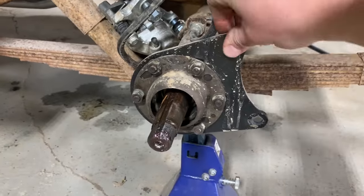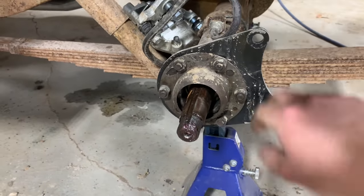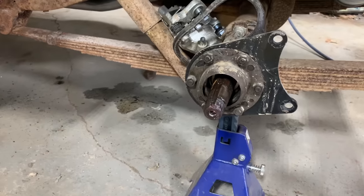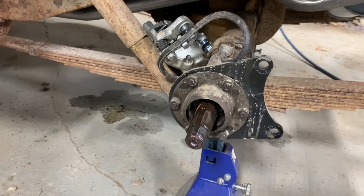This is my caliper bracket from the disc brake conversion kit, so I'm going to go ahead and take all this stuff off too. And then the fun part is actually getting the shaft pulled out.